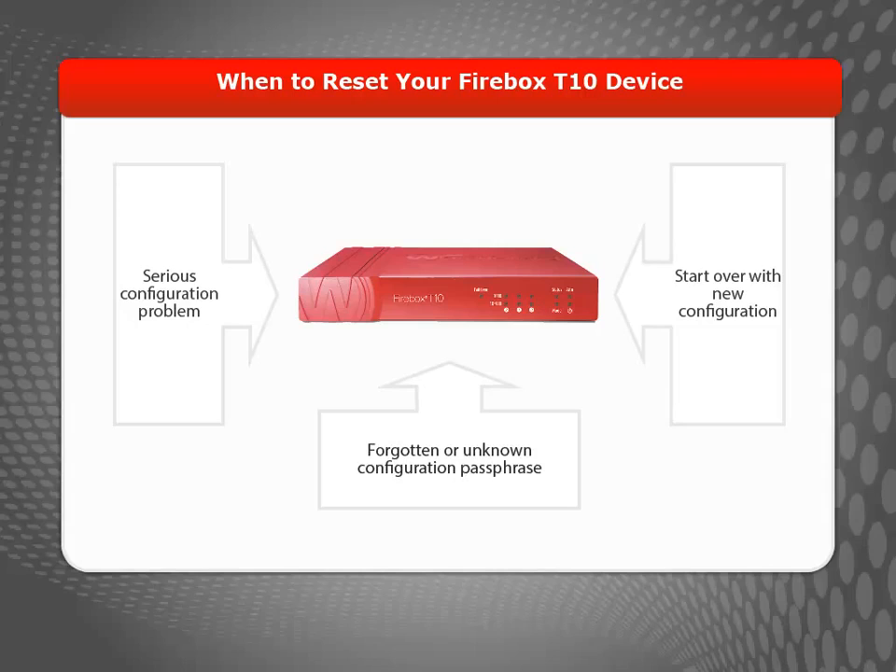After resetting your device, you can use the Web Setup Wizard or Quick Setup Wizard to rebuild your configuration or restore a saved configuration file.